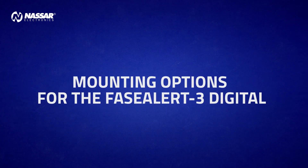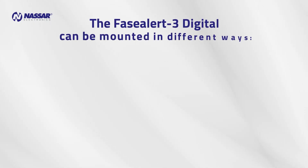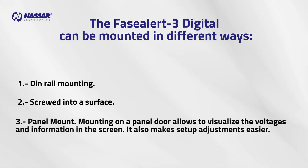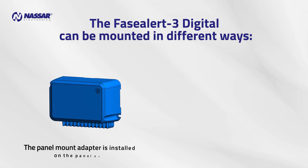Mounting options for the Phase Alert 3 Digital: the Phase Alert 3 Digital can be mounted in different ways — DIN rail mounting, screwed into a surface, or panel mount. Panel door mounting allows you to visualize the voltages and information on the screen, and also makes setup adjustments easier.